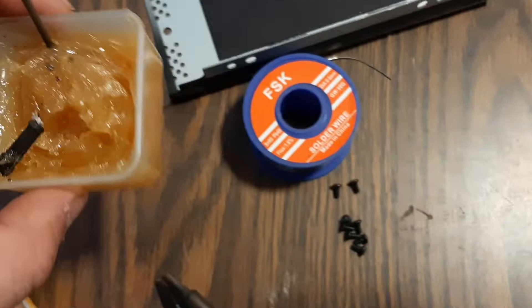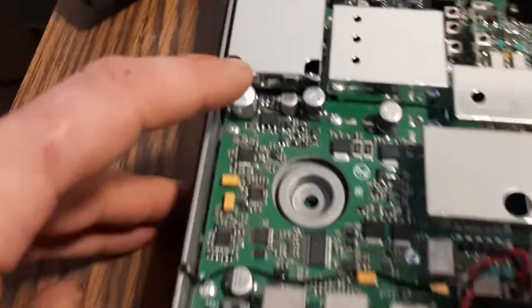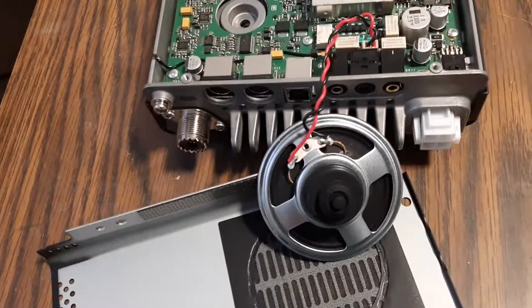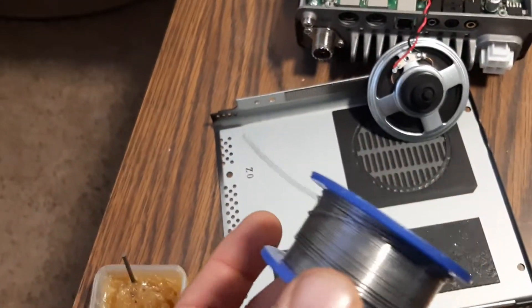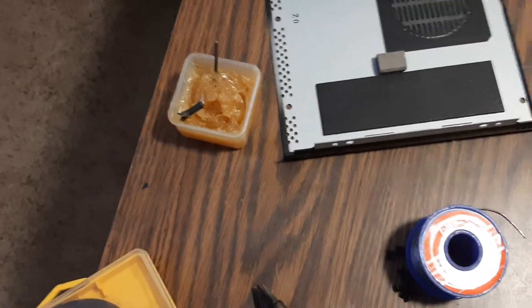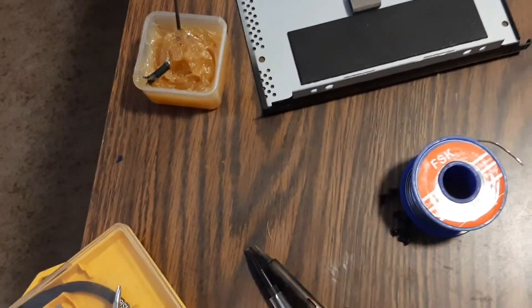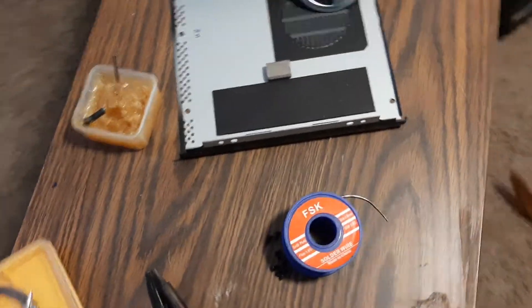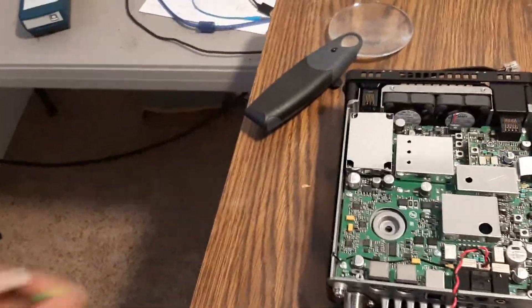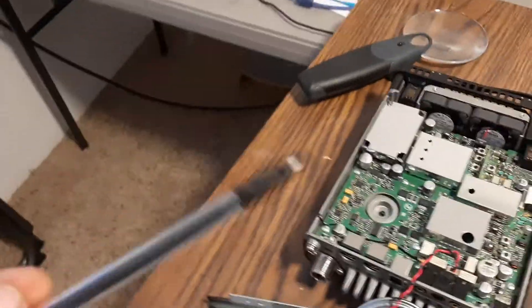You're going to need some paste because we're working on previously soldered joints. The solder has flux in it, but you're going to want to use a little bit of this paste — it's going to help you out a lot. Just clean that up with some alcohol and a Q-tip afterwards. Very simple. I'm going to point with my pencil — let's dive in right here.